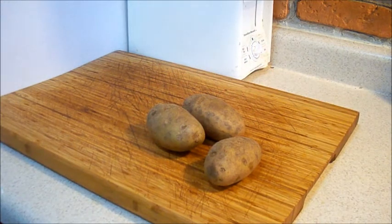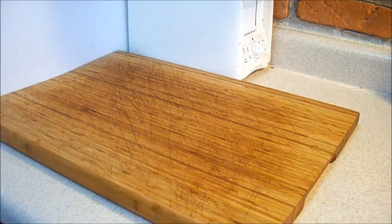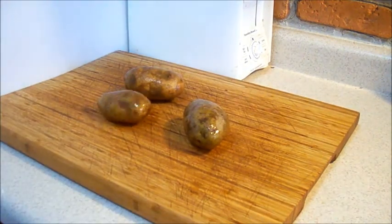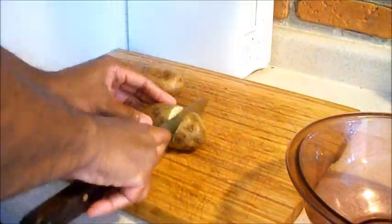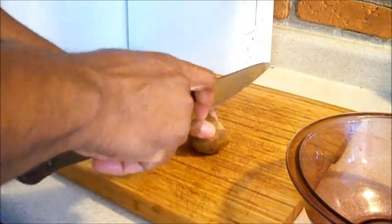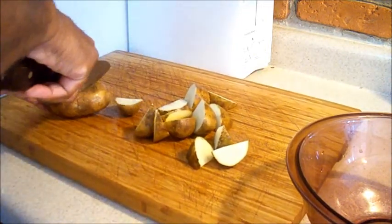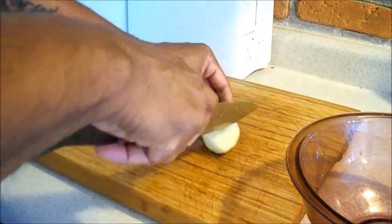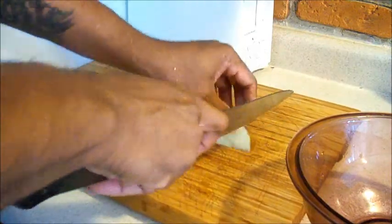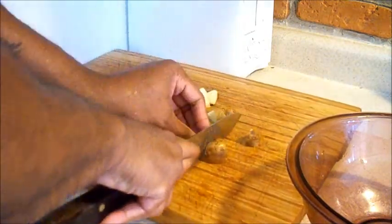The way I'm going to make these potatoes is cut them up in small pieces. I'm going to wash them off real quick. I'll cut them up, put them in this bowl, season them up, and then put them in the microwave. This is a really quick way of making potatoes — you can use white potatoes, red potatoes, or maybe Yukon Gold. Today I'm using white potatoes. I usually prefer red potatoes, but I got a bag of white potatoes pretty cheap.